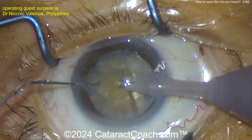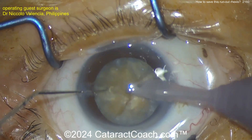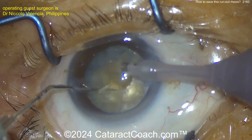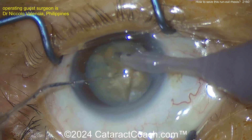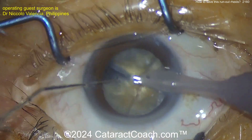How come it rotates so easily even though you didn't do hydrodissection? Well, in these white cataracts with the intumescent lens, that liquefied stuff is the lens cortex — it's already liquefied, so it's already naturally hydrodissected before you even get in the eye. You oftentimes really don't have to do any hydrodissection.